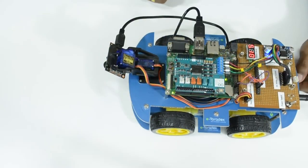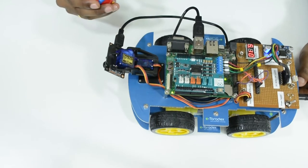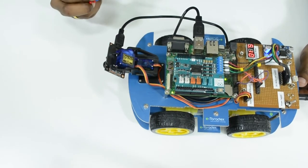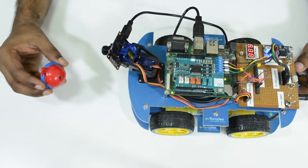Here we can see the pan-tilt servo mount which is controlled by PWM signals, and we also have a UAC-based USB camera which is used to capture objects. In this demo, we use the UAC USB camera interfaced to the Aster Carrier Board. Using OpenCV, we scan for a colored object, and after detecting the colored object, using the pan-tilt servo motors we are able to track that particular colored object.